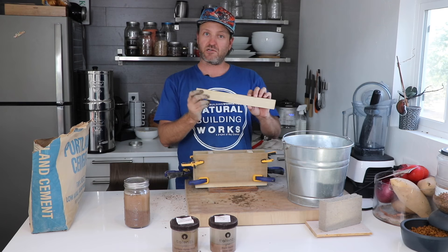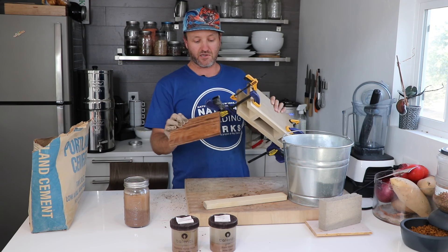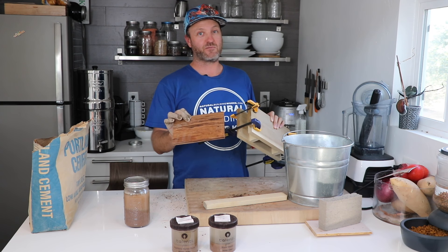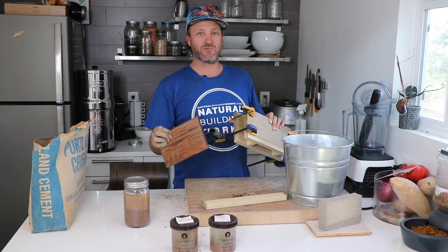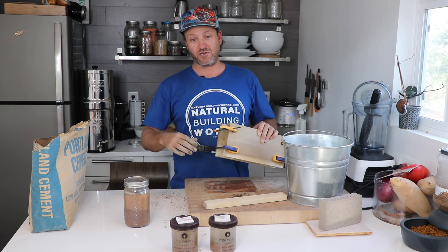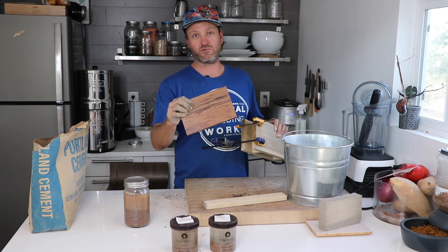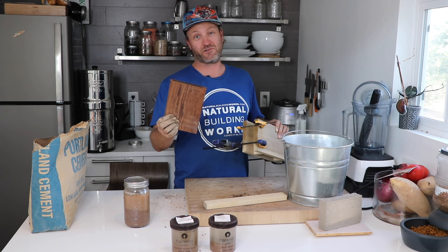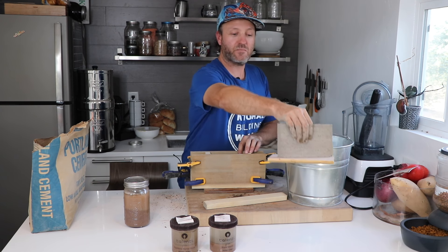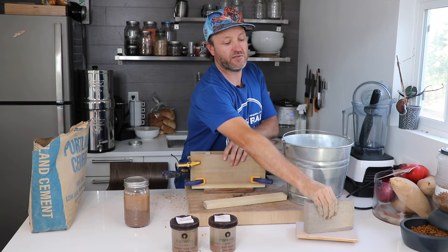I also have another piece the same size as the end boards — this is going to be our tamper. You also want a base so the rammed earth wall is sitting on top of something. I like to do this in a way that makes something beautiful that could last a while — I make these as little bonsai rammed earth walls. I'm going to put the rammed earth wall on this base here, which is a bamboo flooring sample. Put some screws in the bottom and you'll be able to pick it up. Now we can tamp away.